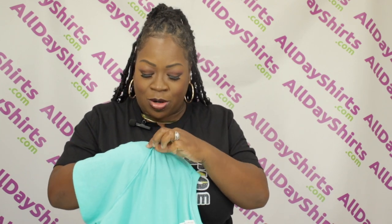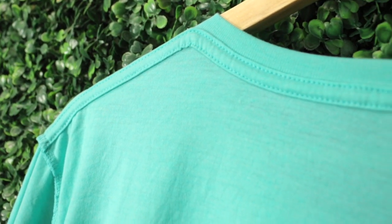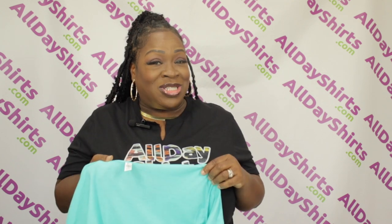See how this seam sticks up right here? This seam lays flat, which makes it more comfortable. It also has side seams to resist twisting so that it stays put.